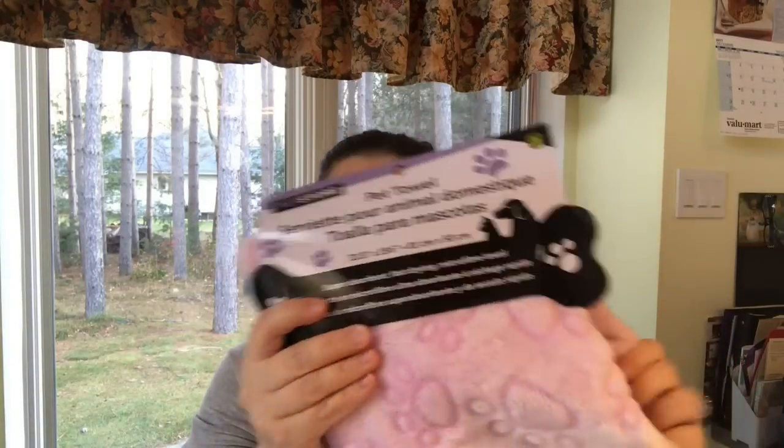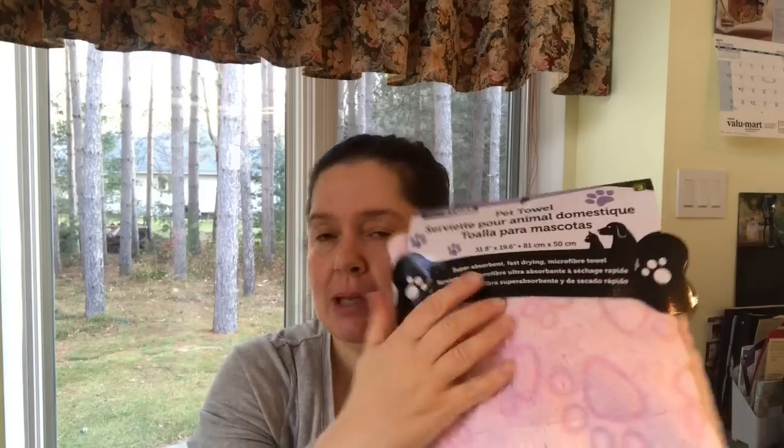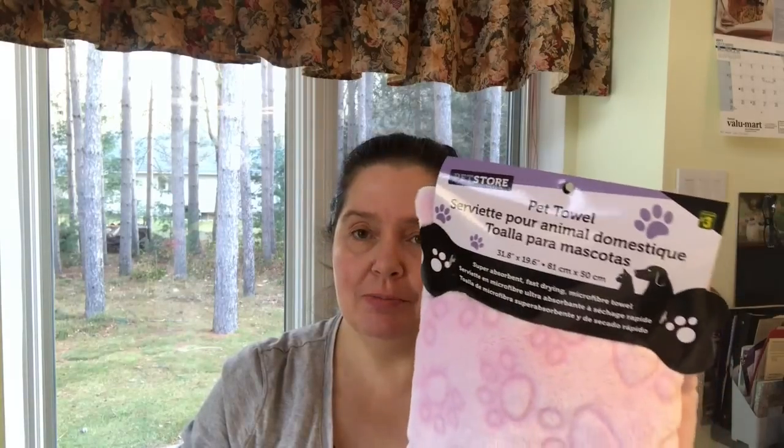I picked up this sweet pink blanket for kitty — so soft! She has a gray one on my bed that she sometimes uses. I got the pink ones for my new studio chairs, which probably won't be finished until the end of January. I have the blankets ready because I know kitty will be spending a lot of time in my office and studio when it's all finished.